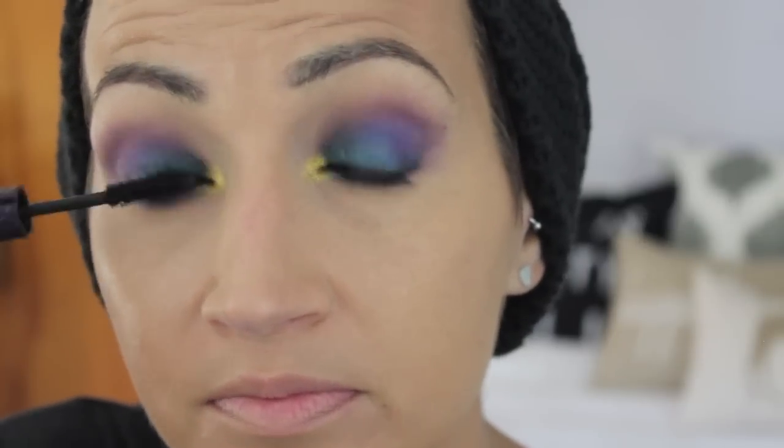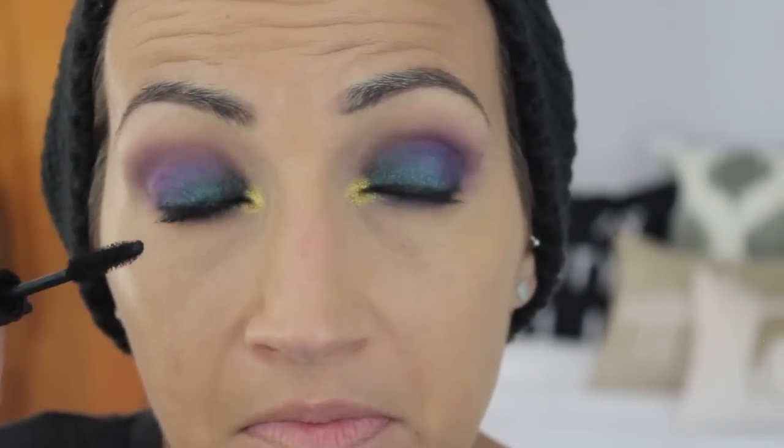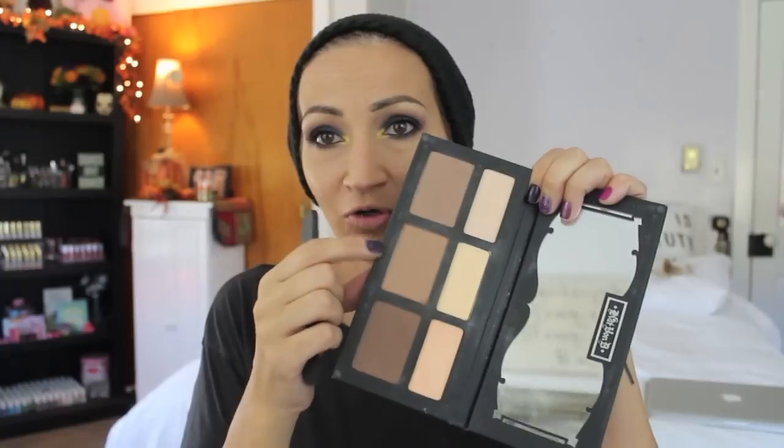I'm going to use my Lights Camera Lashes mascara from Tarte — I've been just loving this, so just pile on the mascara. For contour, I'm going to use my Shade and Light Palette from Kat Von D — I never use this. I'm going to use the metal shade to contour a little bit. Nothing fancy, you guys know how I do this — it's always the same.